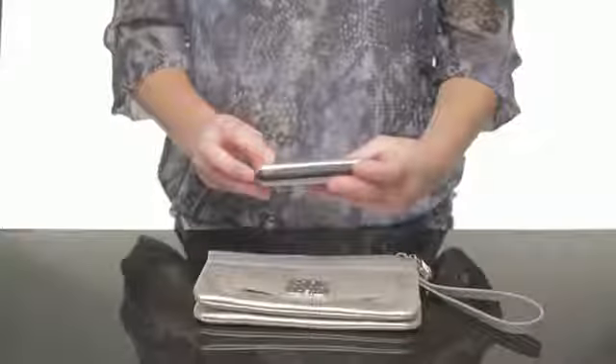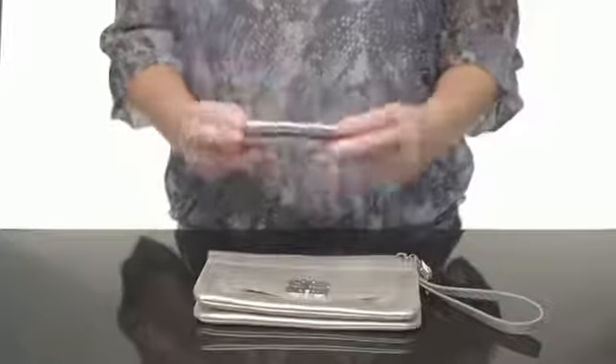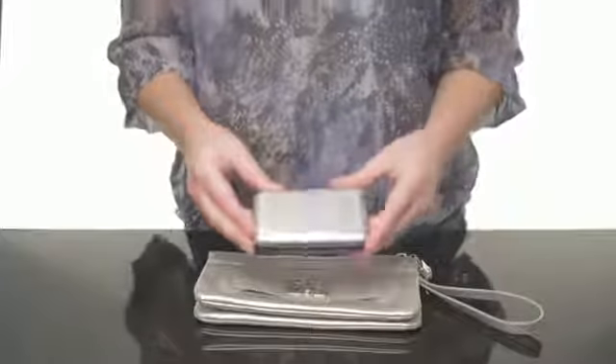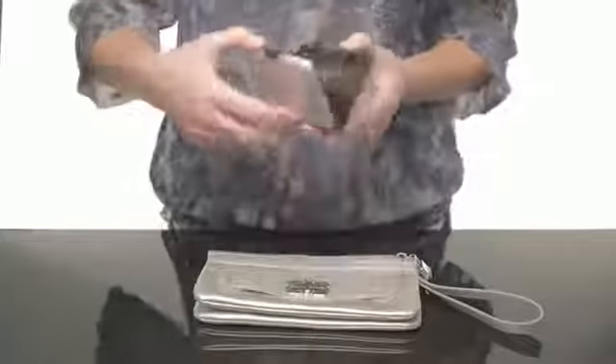The outside of the Aluma Wallet is composed of a die cast aluminum alloy, which comes in handy for spills or if you ever drop your Aluma Wallet. It's also water resistant, so cleaning is super easy. All you have to do is wet a paper towel and wipe it off.